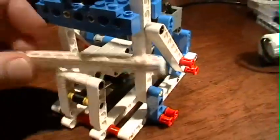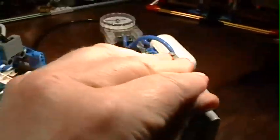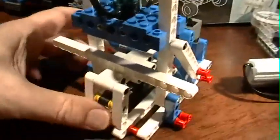It's cool, guys. What can I say? It's just way cool. And this is a working compressor. When you purchase the accessory kit, the 9641, you get full instructions for not only different pneumatic models, but also the compressor.